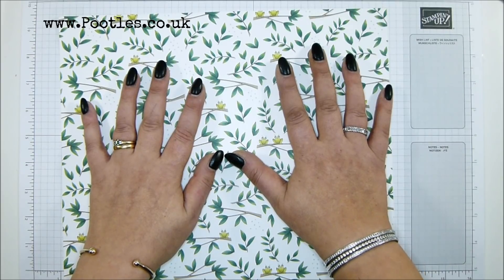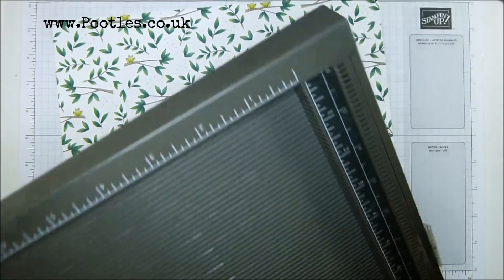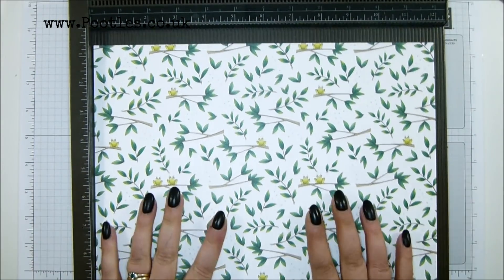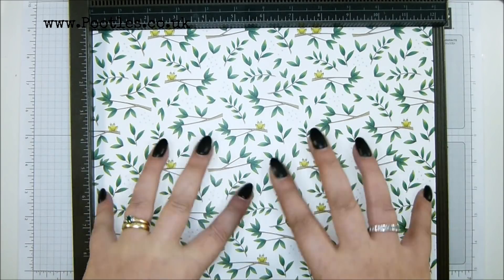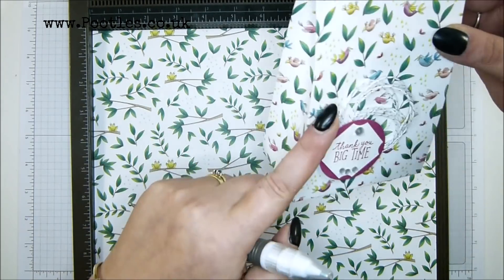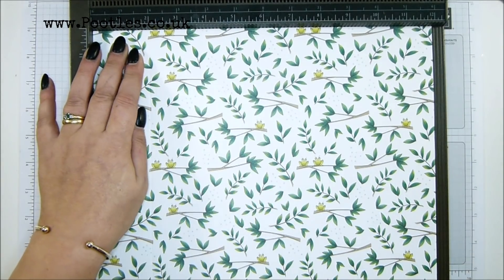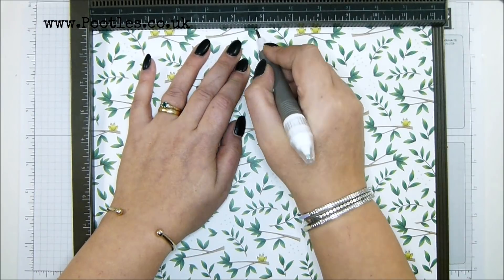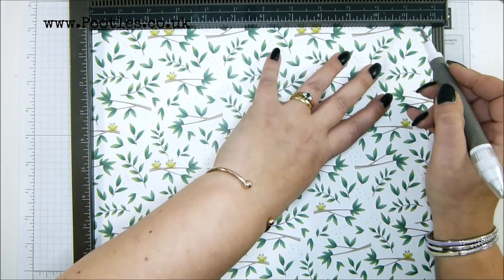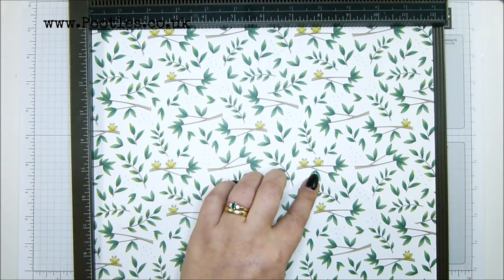Start with 12 by 12 paper, 30 and a half by 30 and a half centimeters. Start with your pattern the right way up so that you know you're looking at it the right way around, because we're going to put these score lines in first. Score it at two inches, five and three quarters, seven and three quarters, and 11 and a half inches. In metric that is five, 14 and a half, 19 and a half, and 29 centimeters.